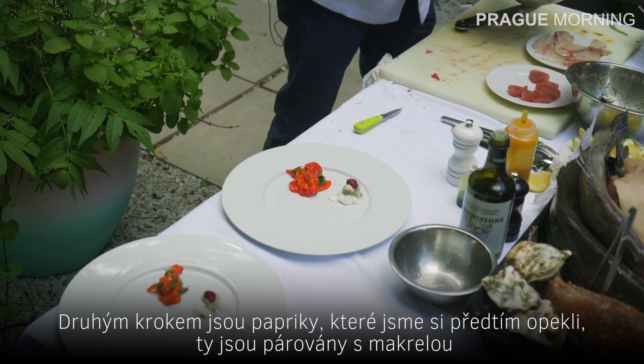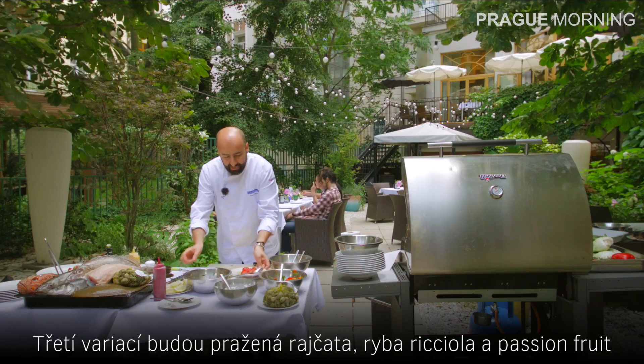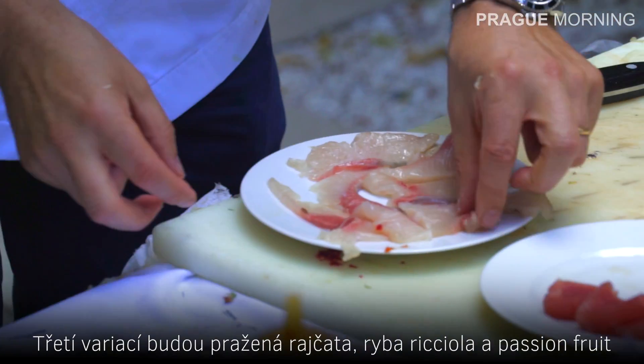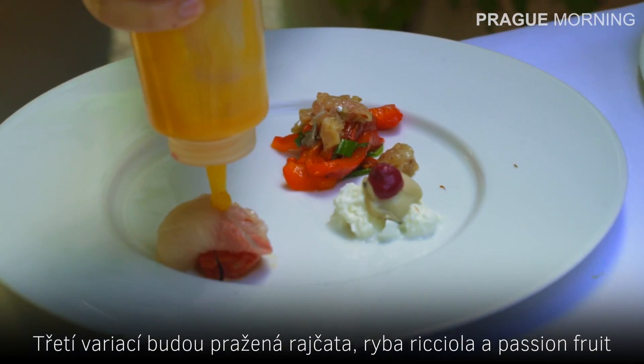The peppers, the ones that we roasted before, are topped with the mackerel. The third element is the roasted tomato, and we top that with the ricciola and passion fruit.